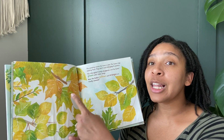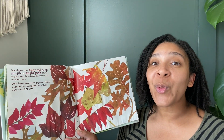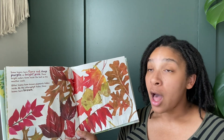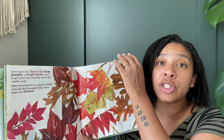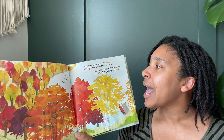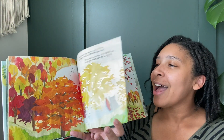Now the hidden yellows and oranges are finally revealed. Some leaves turn a fiery red, deep purple, or bright pink. These bright colors form inside the leaf as the weather cools. Other leaves have brown pigments hidden inside them. As the chlorophyll fades, these leaves turn brown. Many leaves have mixtures of yellow, orange, brown, and red pigments. The world is a rainbow of scarlet and orange, burgundy, and gold. Look at those beautiful colors all together. How gorgeous.